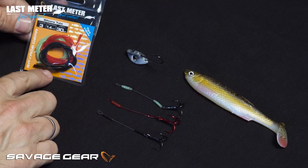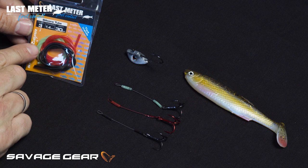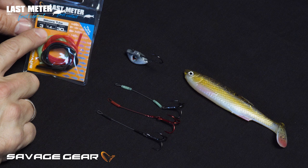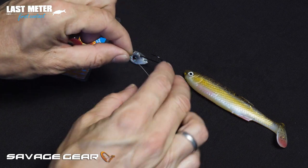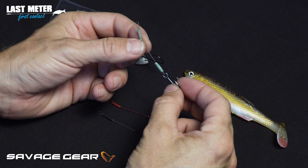The silicone tube kit in the last meter range is a brilliant little kit with three different colors of silicone tube in a 1.4 millimeter thickness. It's very soft and flexible. What we use it for is to make these fix points on stingers and traces.